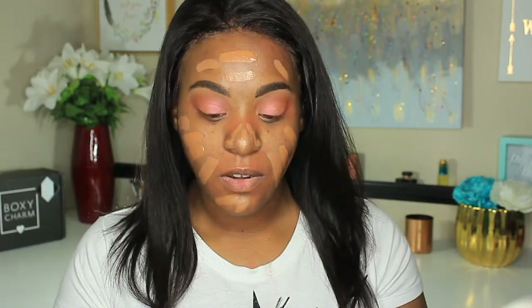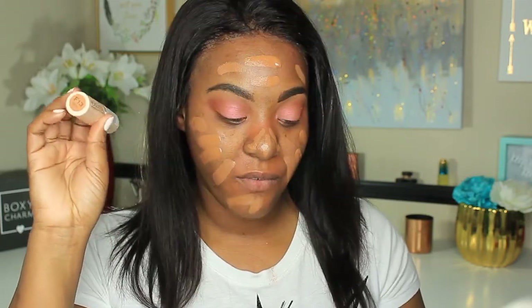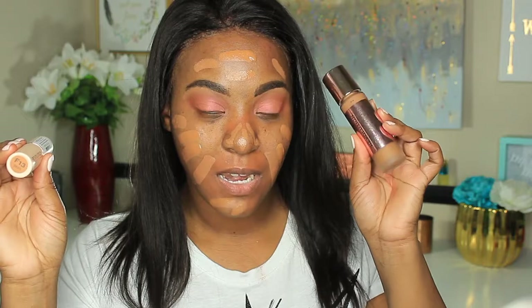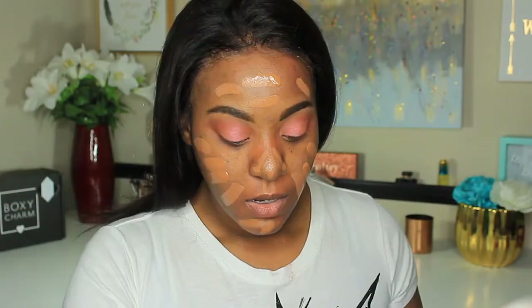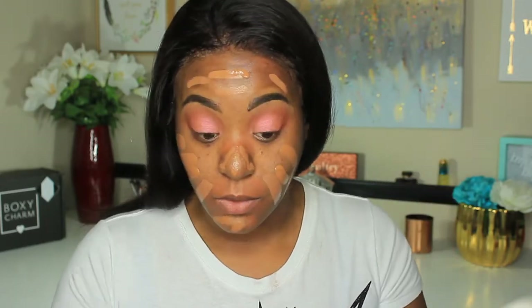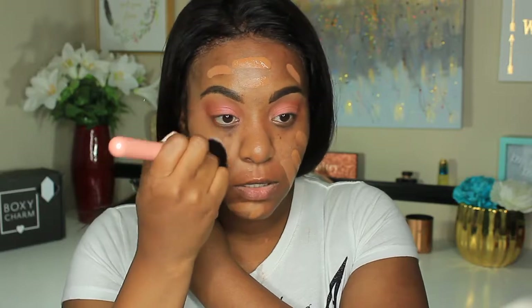The foundation I'm using — they're both by Makeup Revolution. This is the Makeup Revolution Fast Base Foundation Stick in shade F13, and this is their Conceal & Define liquid foundation, which is full coverage, also in shade F13. As you can see they don't quite match. I'm going in with a brush since I don't feel like wetting my sponge — this is the Lexi 680 Pro Precision Face Brush.